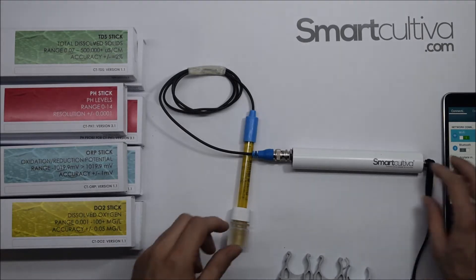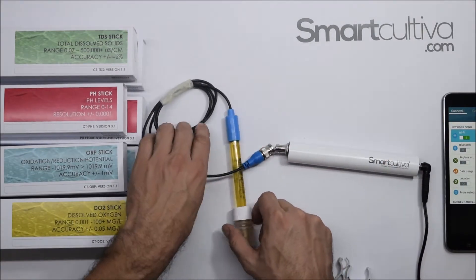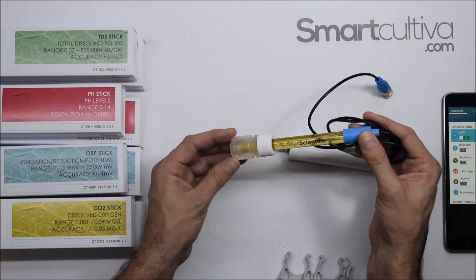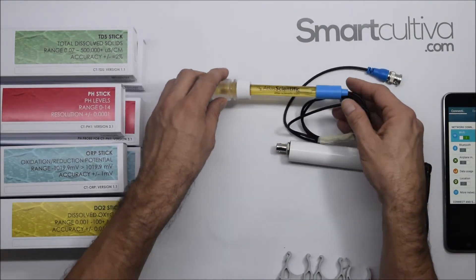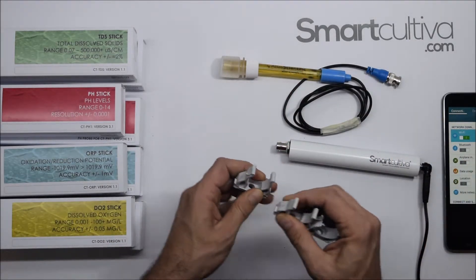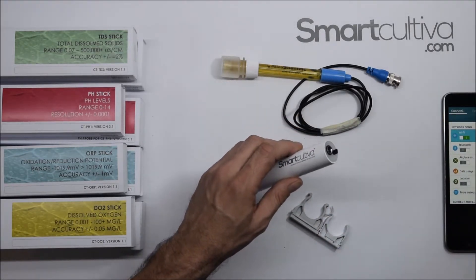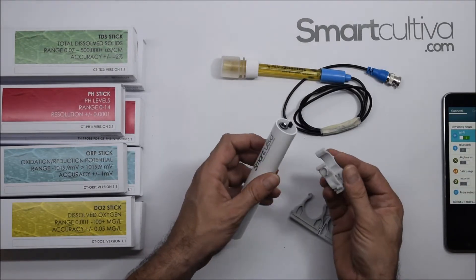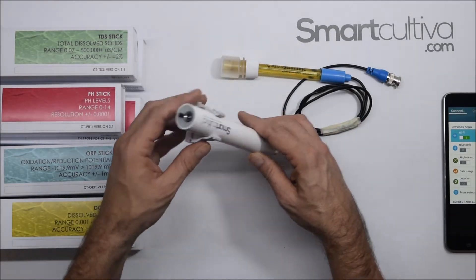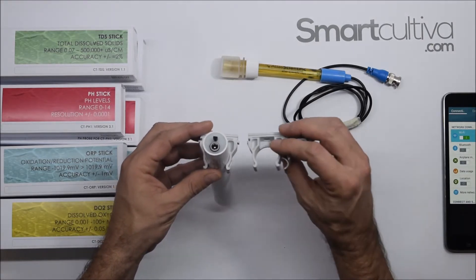Let's go back for a minute to the other sensors to explain more about how they work. We will take that out and see how the other probes work. As mentioned before, this is the pH probe — we have a special storage liquid here so the probe can stay in good condition. There is also a clamp system, and you can mount it on the wall for stability.